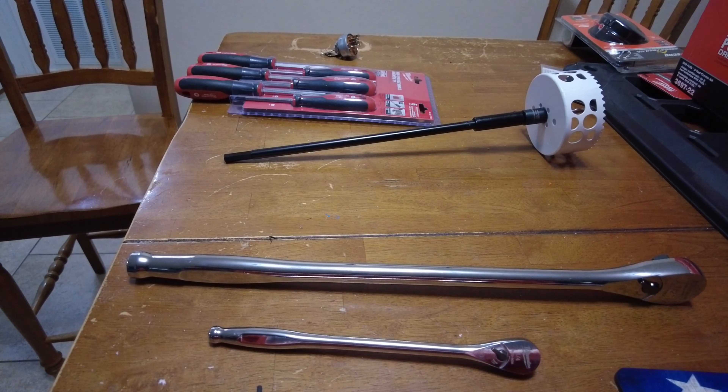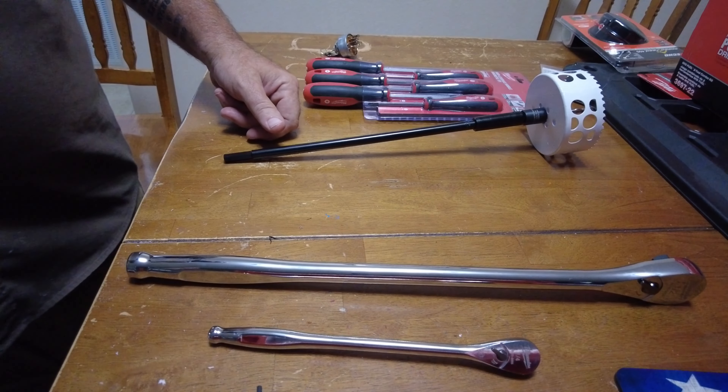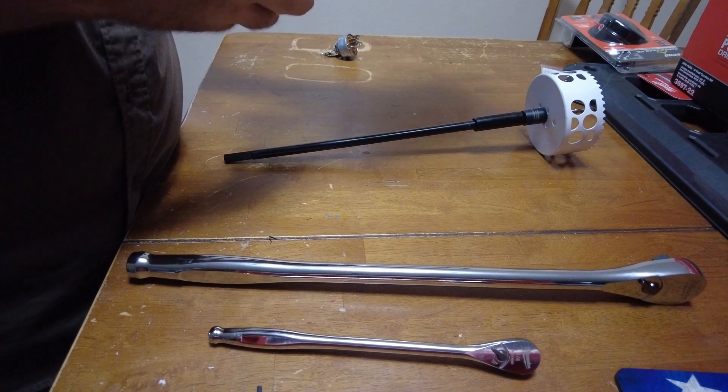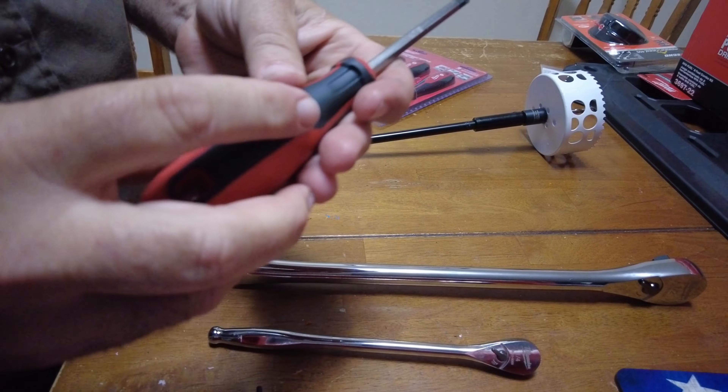That one is made in China. You have to understand too — if we get Craftsman, it's gonna be made in China. A lot of them are gonna be made in China; a lot of it is assembled in the US, which is kind of misleading.